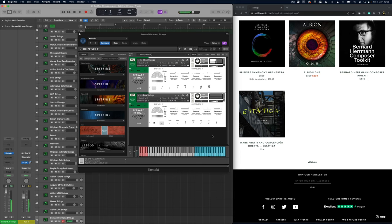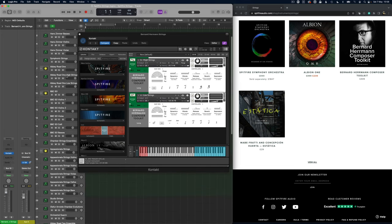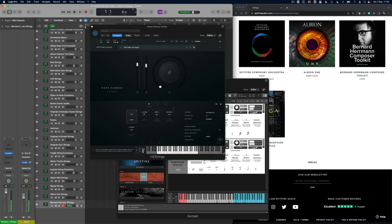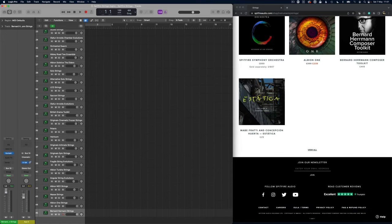Here is the Bernard Herrmann Strings — a very different sound to the others. They've done a brilliant job of capturing the sound you might have expected from a Bernard Herrmann score. Let's just compare that once again to maybe the Hans Zimmer strings — hugely different character between these two libraries.